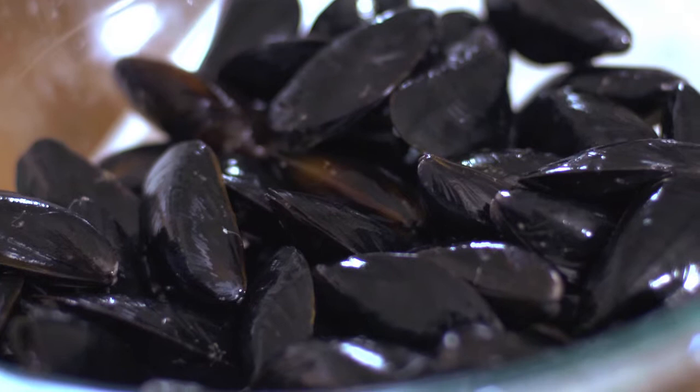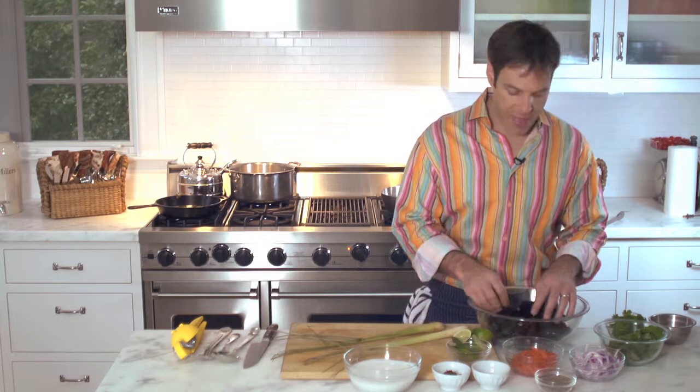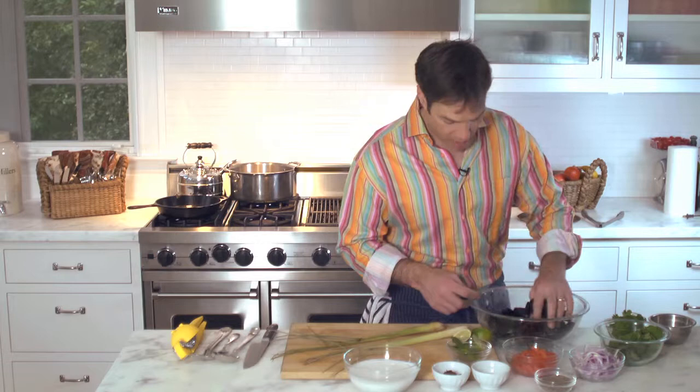When you buy mussels, you want to make sure that they're nice and clean and they smell fresh. You want to wash them in cold water, drain them off, and then look for any pieces of seaweed that's still attached. Pull that off. And if any mussels are open, give them a little tap. And if they close up like that one just did, you're good to go. If they stay open, put it in the discard bin.